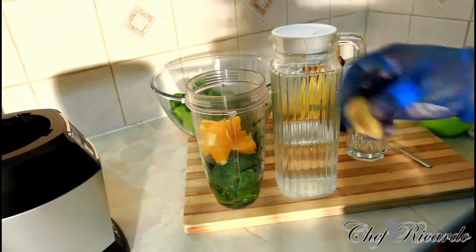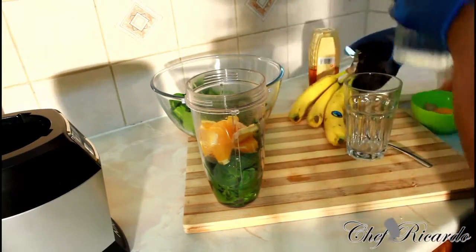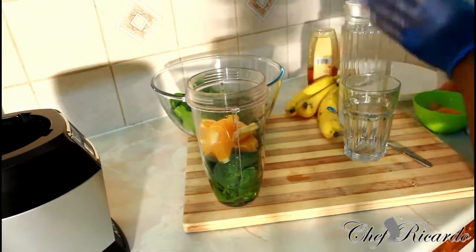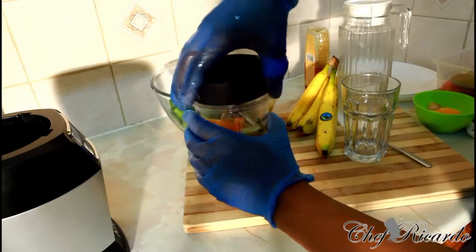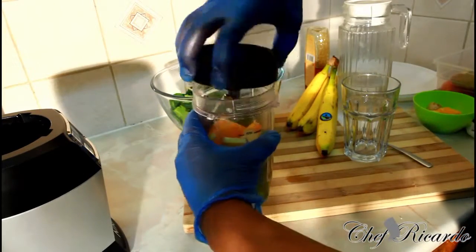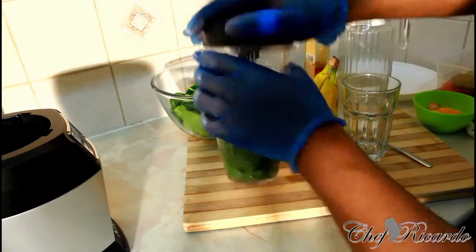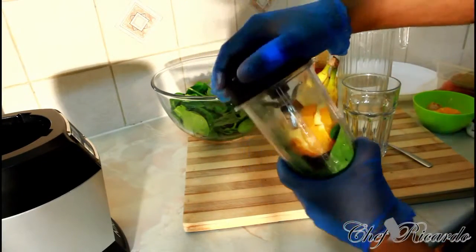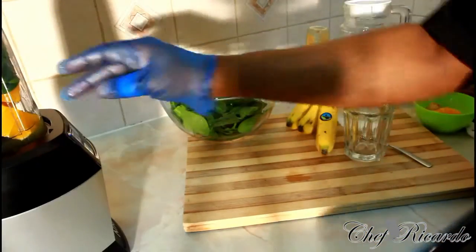The ginger is gonna give it a lovely flavor, so put some ginger in it. And cover it — make sure you seal it really good. If you have a smoothie blender, that's even better. Now we're gonna just blend this roughly about two to three seconds.